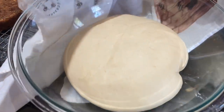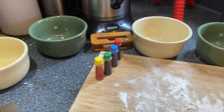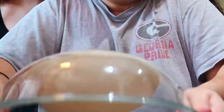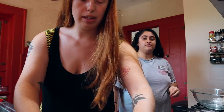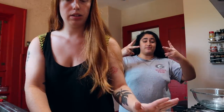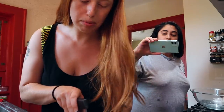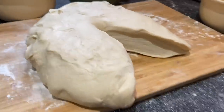Alright everyone, we are back. We let the dough rise and do its thing. So now we're going to do something so fun — we are going to make our rainbow bagels! In front of me we have bowls of food coloring. We want to separate the dough into five colors — five equal pieces, we can just eyeball it. It looks like a pizza.